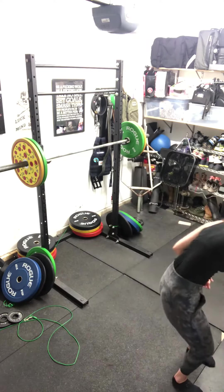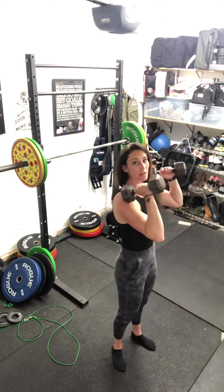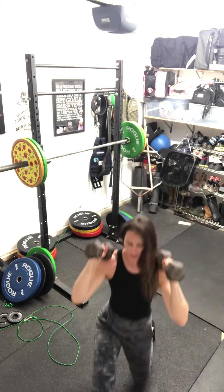Your weighted lunges — we're holding them in front rack position. So back of the dumbbell on the shoulder, elbows driving high, taking a step forward, and then alternating. That's your weighted lunge.